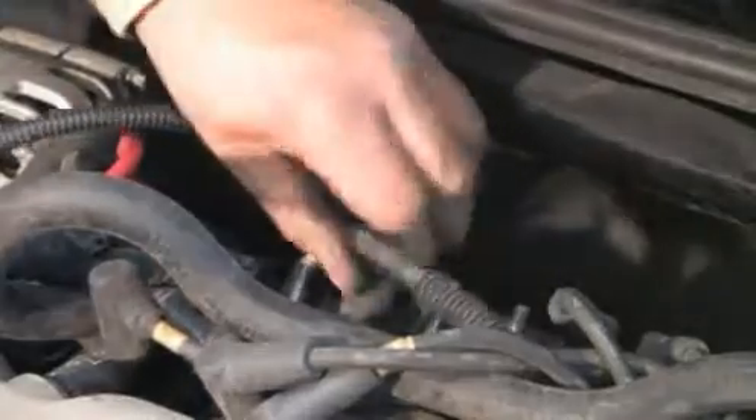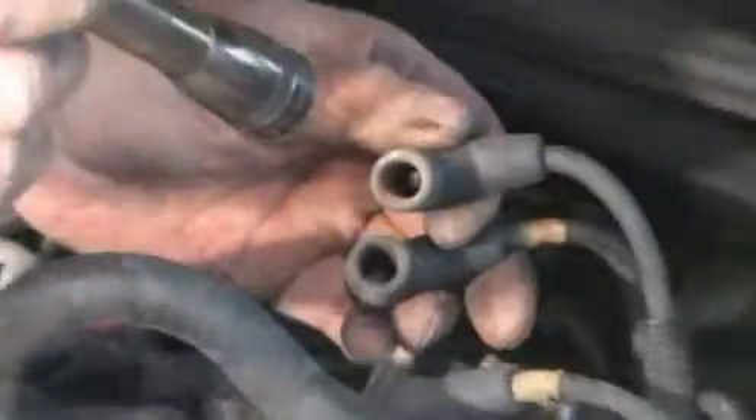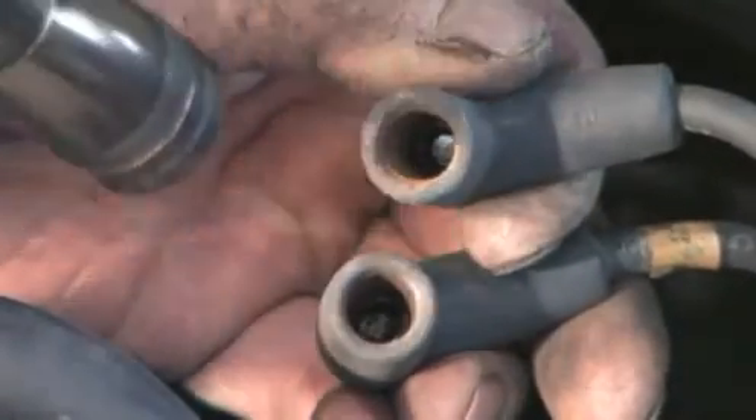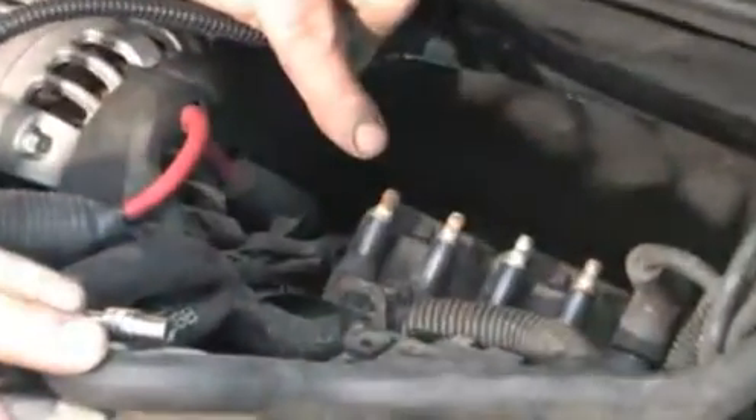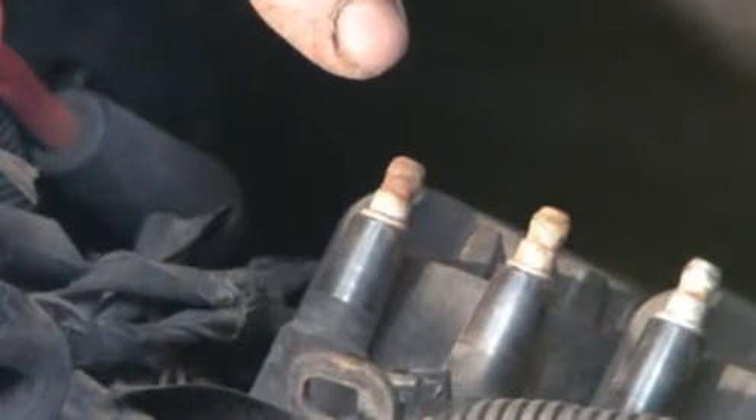It is worth the time to take it apart to inspect the components. Look at the corrosion on the wire boots and the coil towers. This vehicle definitely needs ignition wires and coils replaced.